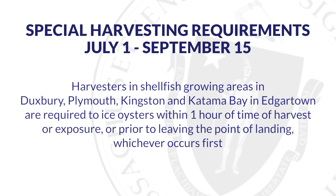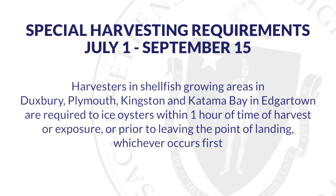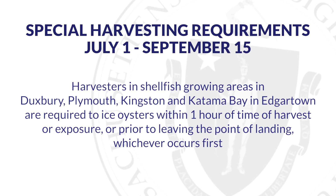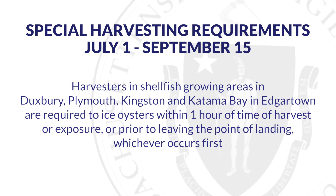harvesters in shellfish growing areas in Duxbury, Plymouth, Kingston, and Katama Bay in Edgar Town are required to ice oysters within one hour of time of harvest or exposure, or prior to leaving the point of landing, whichever occurs first.